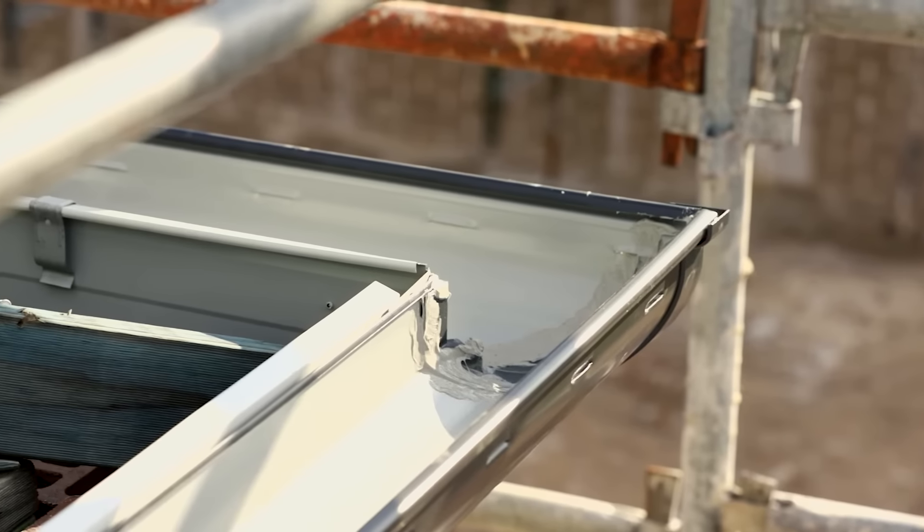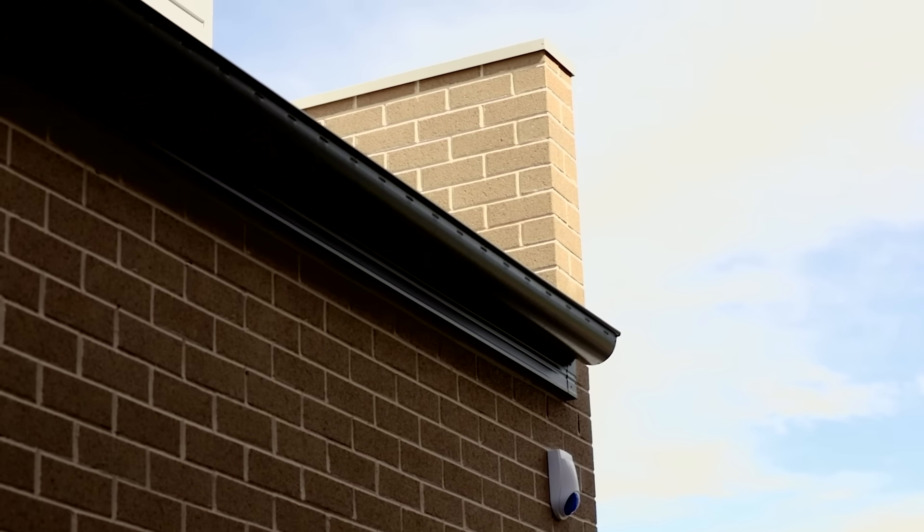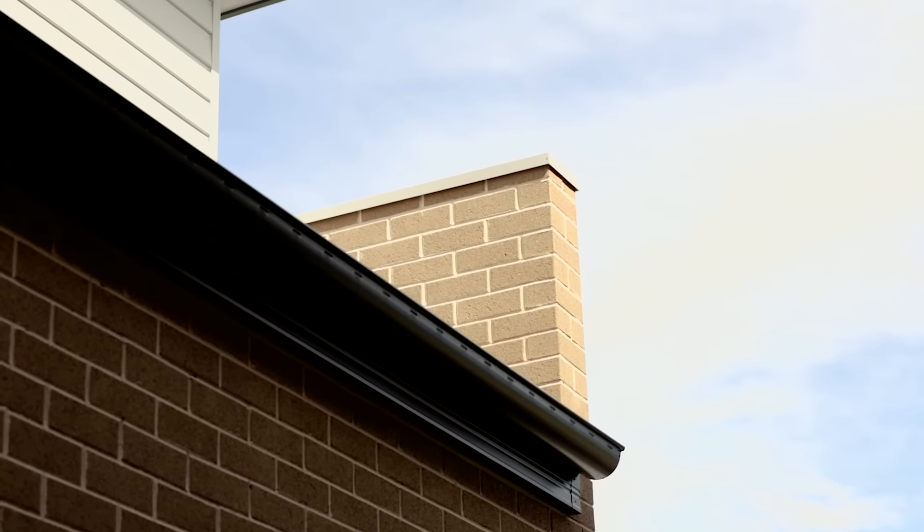With the externals now finished, we're ready to move on and install our fascia and gutter. We'll then install our roof sarking and our roof coverings. You may have a metal roof or a tiled roof. Next up, pre-linings.